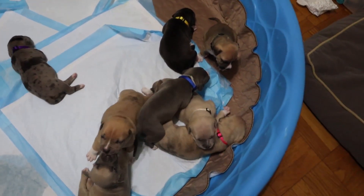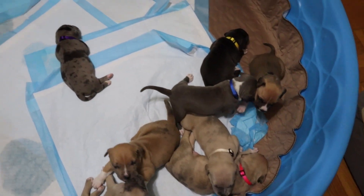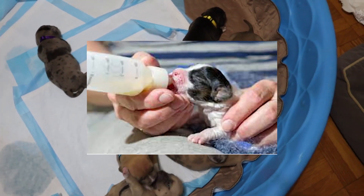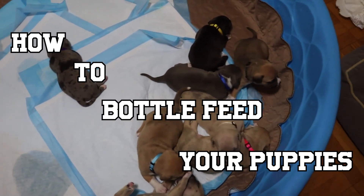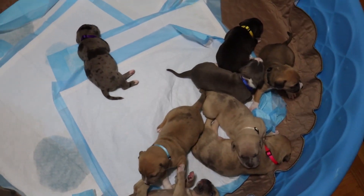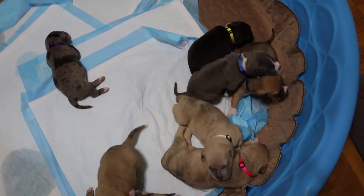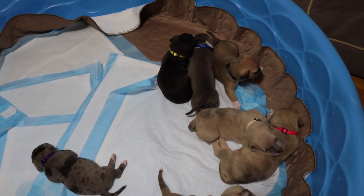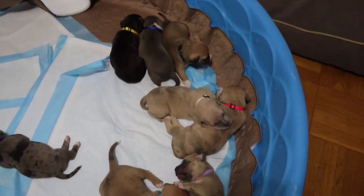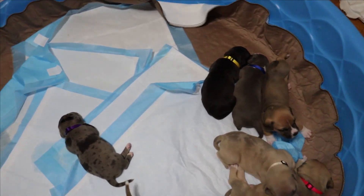I wanted to go ahead and show the people out there that are new to whelping litters or whelping puppies how to bottle feed a puppy — pretty much how I do it. I'm going to title the video 'How to Bottle Feed Your Puppy.' I just wanted to share some of the tips I came across and learned throughout all the litters I've whelped so far and try to share that information with you guys.